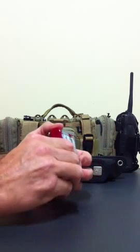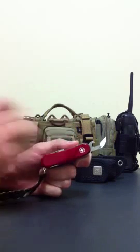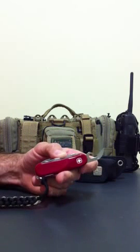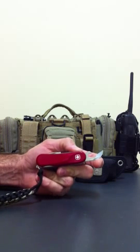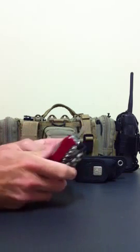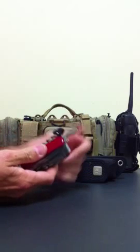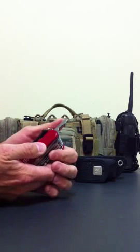Going up to this end, there is a can opener. I haven't used that but I believe it would be really effective — I've used can openers like it before and I can just tell that will do the job. It's slightly different to the Victorinox one, they differ slightly, but I believe that would work. There is also a flat blade screwdriver which I have used, and it's quite effective.